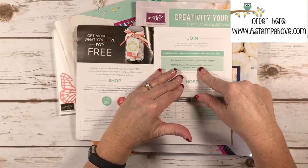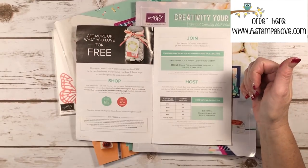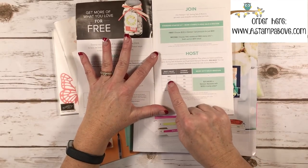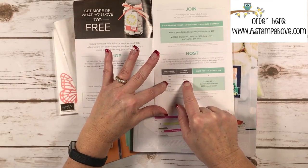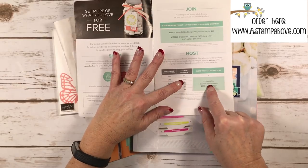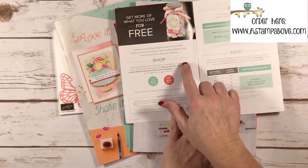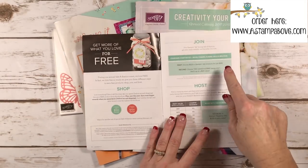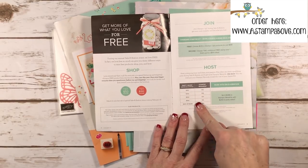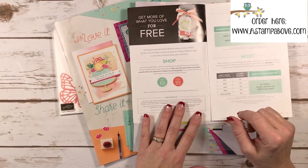After joining, under your discount shopper status you can order whatever you want at a 20% discount, so then you can get your Celebration items. Right now, if you just want to place a regular order and it reaches $250, you get 10% — that's $25 in Stampin' Rewards to spend on anything you want — plus an additional $25 through the end of March. So there are promotions for shopping free items, the discount starter kit, and for large orders or hosting a party.